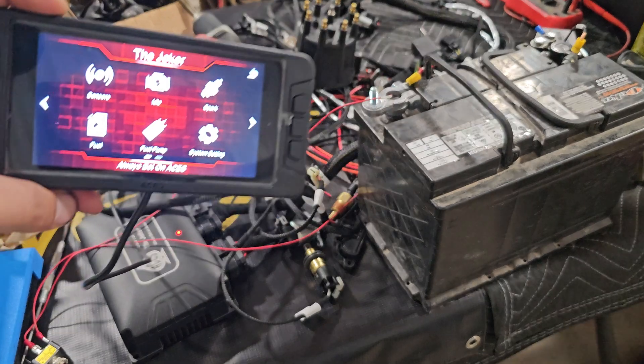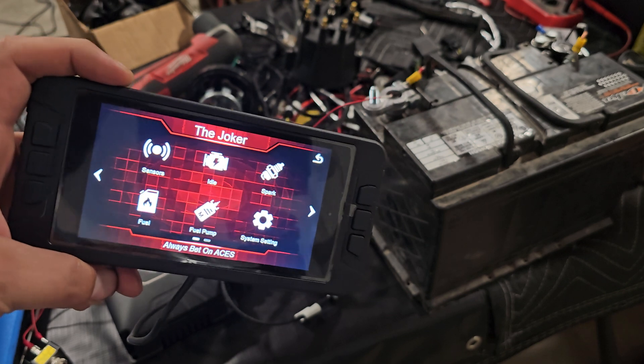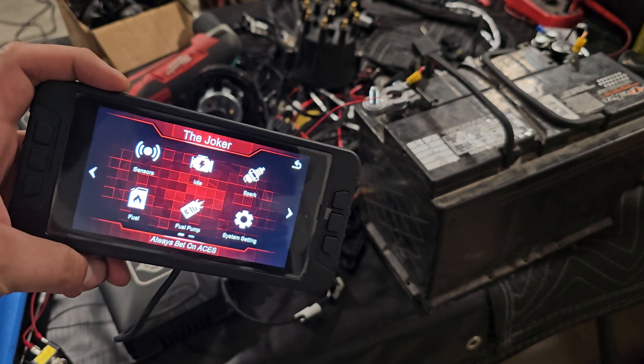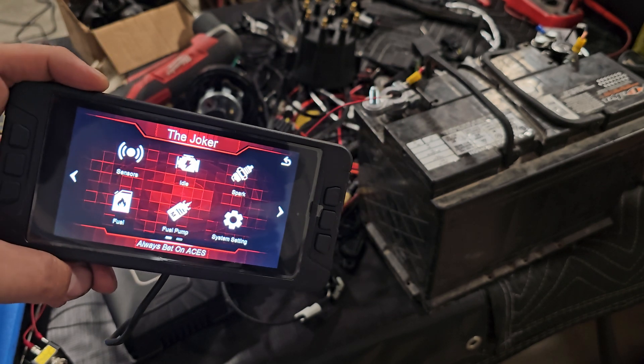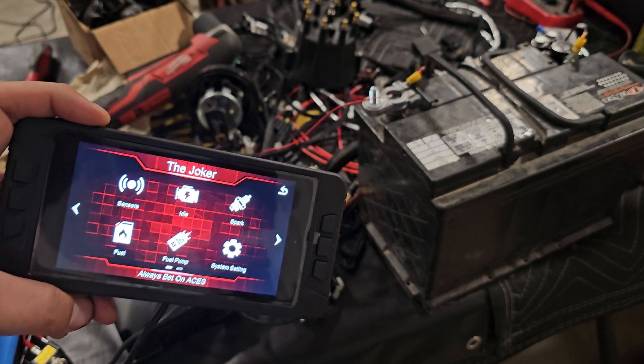I have this joker set up in a mock-up configuration to test some other things. But while I'm doing it, I'm going to show you why it's important to have your power and ground to your ECU be uninterrupted directly to the battery or PDM.